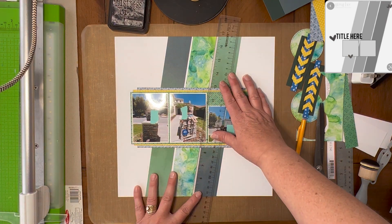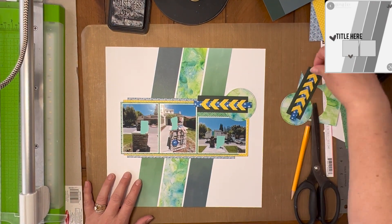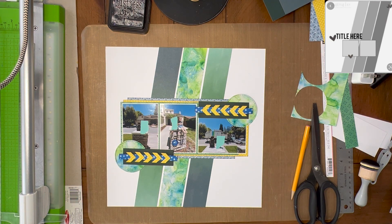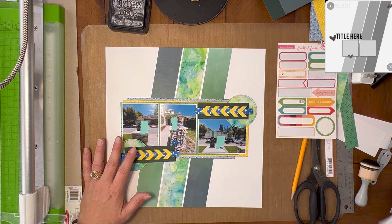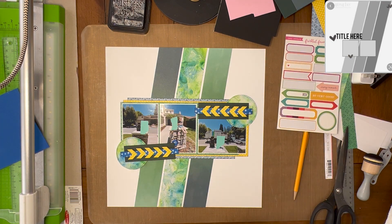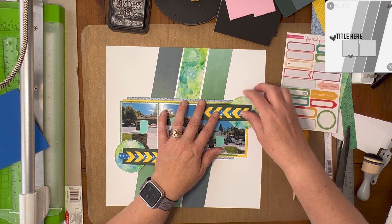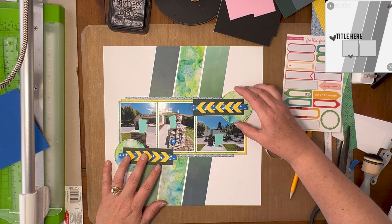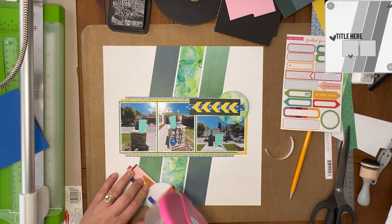Especially if you don't have full sheets of paper — all of those are from my scrap bin. I used my 18-inch ruler to line up those three pieces of paper in the background. I had to cut them because they weren't a complete 12 inches across, but I wanted them to span the distance, so underneath the photos there is no paper — just leaving a gap there. The one that has the dark green on it, I oriented it so the dark green is at the top on one side and at the bottom on the other.